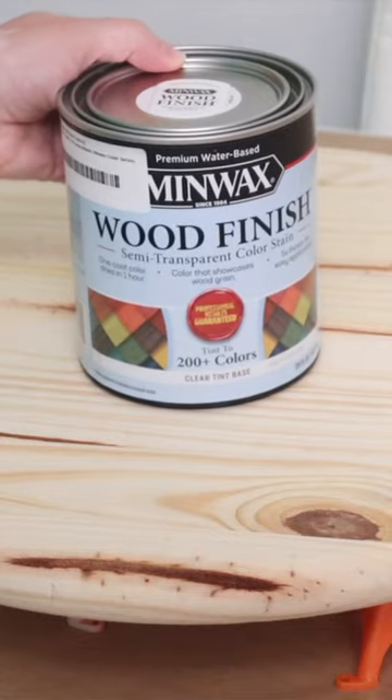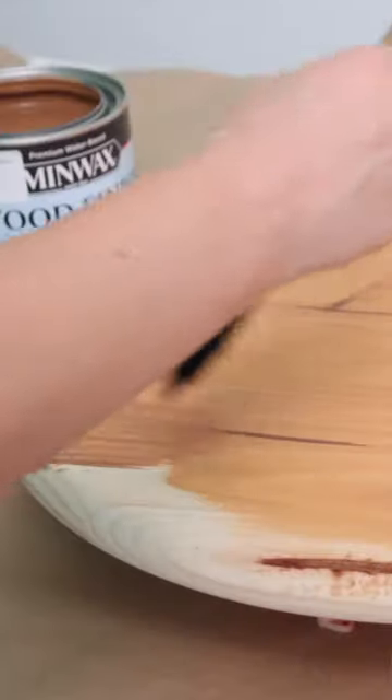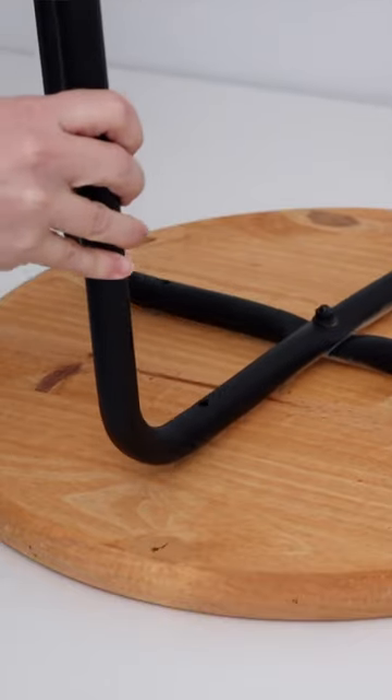Then I got an unfinished wood round from Lowe's and I used this tinted wood stain from Minwax just to give it a little bit of color. This is going to be the tabletop.